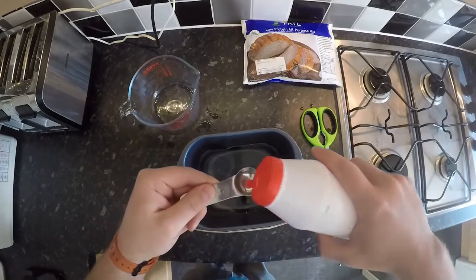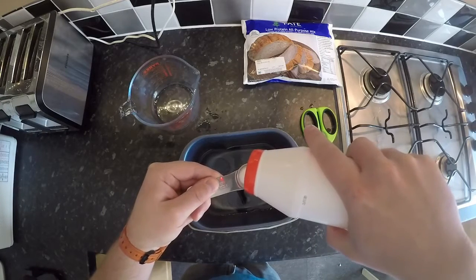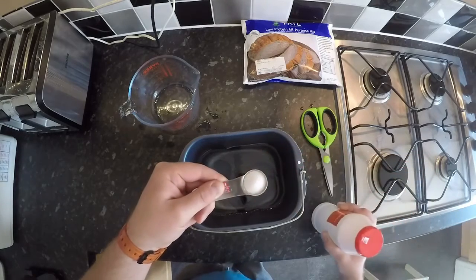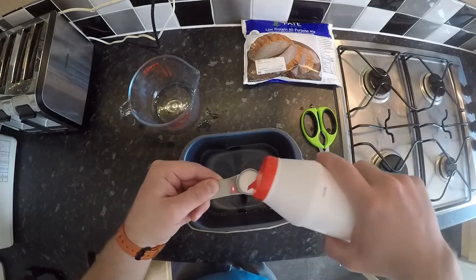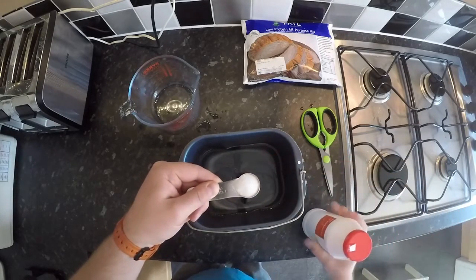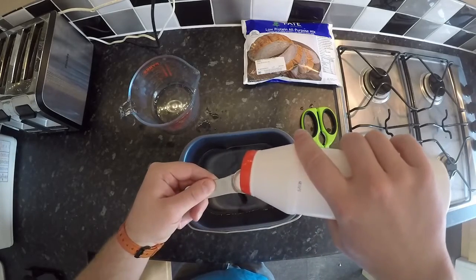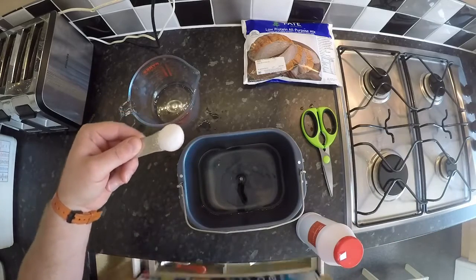At this point you want two teaspoons of salt. Don't try cutting out on the salt — it's really important because it stops the yeast from over-rising and making your bread come out the top of the bread machine. Two teaspoons. Whoa, that's too much — but that happens.